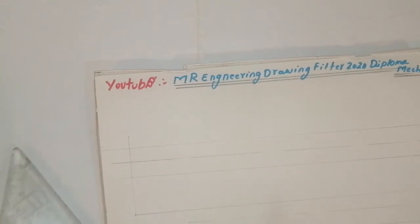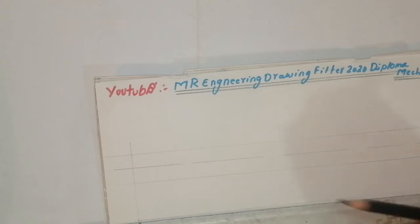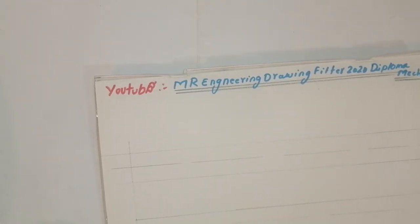Again, take like this. It will look like this — parallel lines. Then after that, observe the drawing — check that all the measurements are correct. Everything you write like this, then go to the central axis.